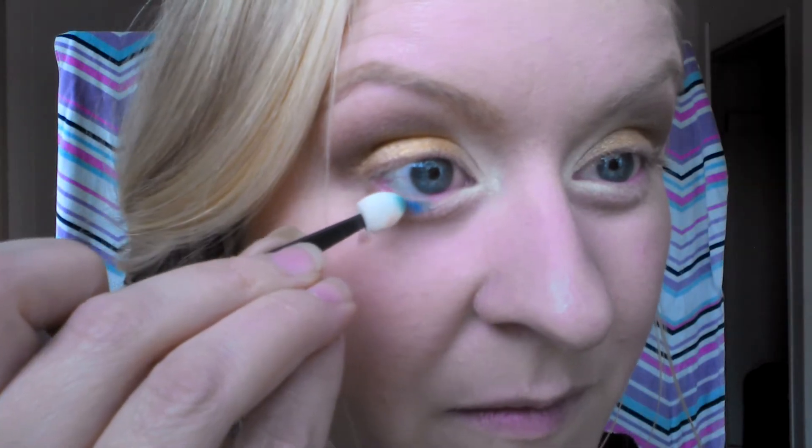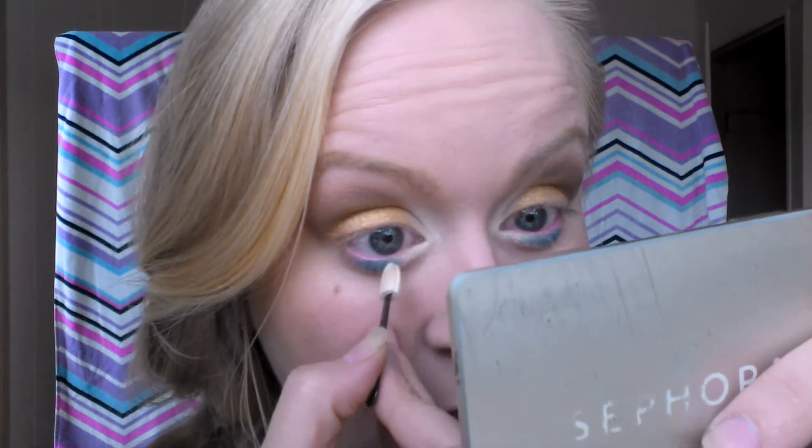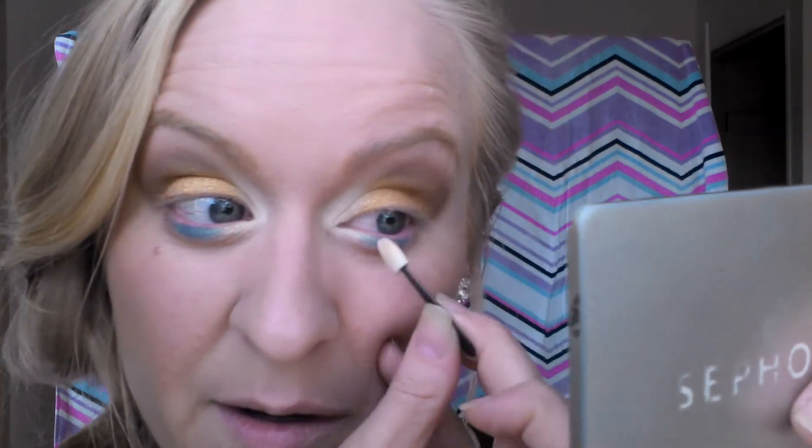I'm going to take my Shani palette and take the fourth blue down, and I am honestly going to just add a tiny smidge right in the middle, kind of lining up with the blue in my eye. After I've added that really nice blue in the middle, I'm going to go back to that highlighter white on my Shani palette and just kind of graze over the blue a little bit and blend it, so you can still see that blue but it's still really shimmery.